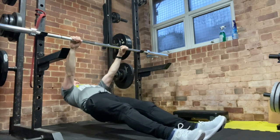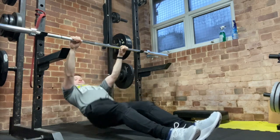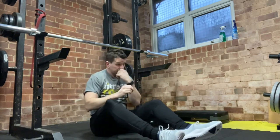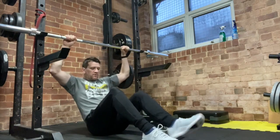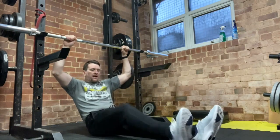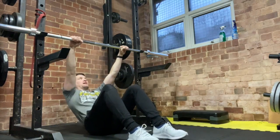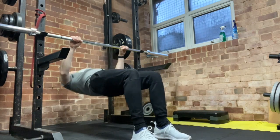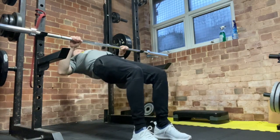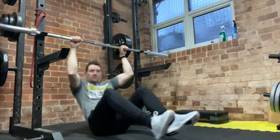If you want to make it a little bit easier, you can flare your elbows out and that will change the tension on your back. You can also make it easier by creating a bridge with your feet — rather than having them straight out, you bend your knees on the ground, which creates a bridge motion. That allows you to use your legs to give yourself a little bit of support as you're pulling yourself up.